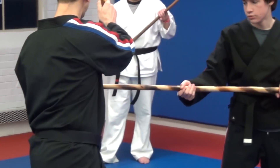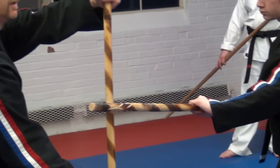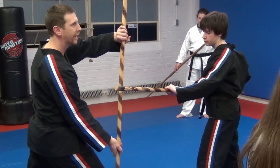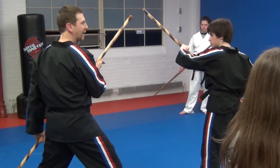He comes in and hits to the side. I just block with the center of my staff. Then I step back and cross again. Now, right from here, instead of going across, I'm going to go up. So I go up and knock his step out of the way.